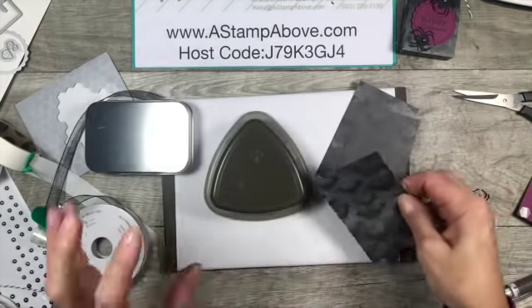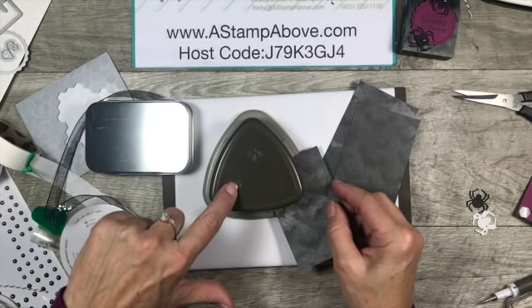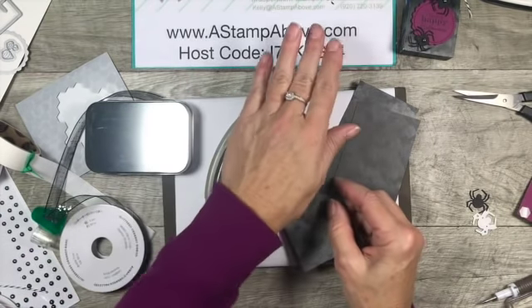I'm bringing in my detailed trio punch - this is a corner punch so it does a rounded corner, gives you an oval hole for ribbon, and has a little decorative element on the end that's really cute.